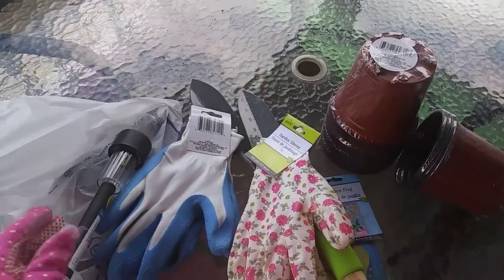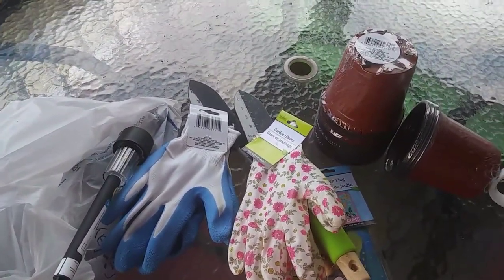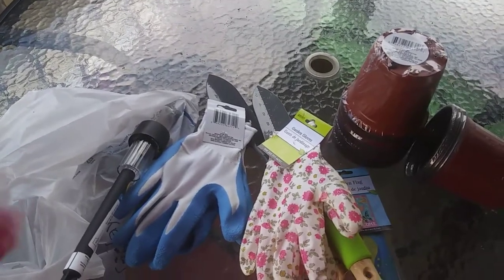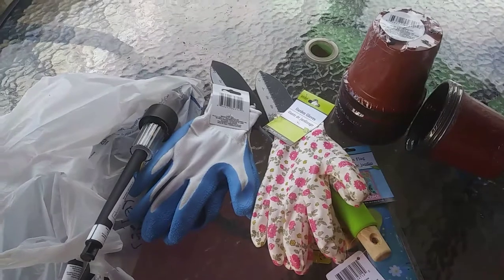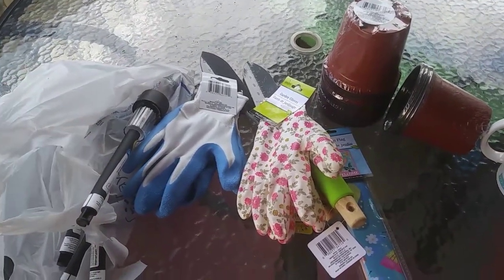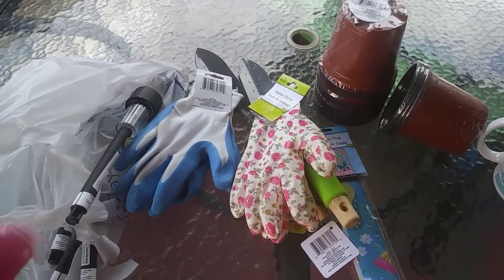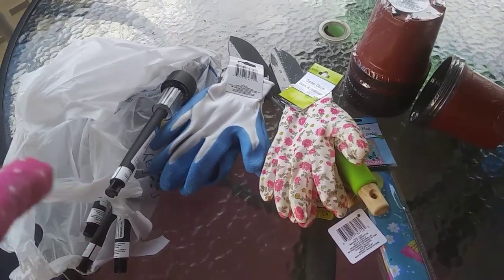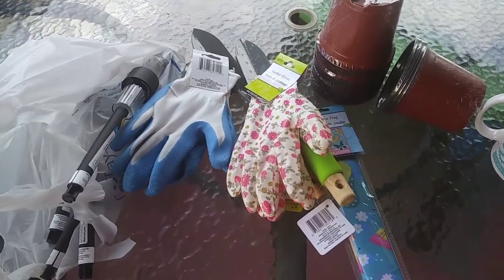But I wanted to show you guys what I got from the Dollar Tree as far as planting. So stay tuned and watch my video for my flower bed — I might link it down below. We're going to make a video too, but this is the beginning. Thank you so much for watching. These are the things that you can get from your local Dollar Tree to help start your garden. Have a good one.